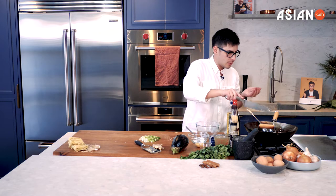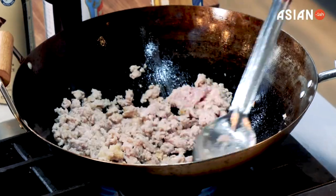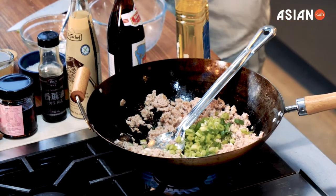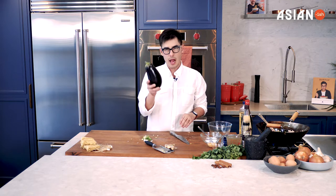I've got the ginger and garlic here — I'm going to add it all in and give it another stir. Time to add our shallots. Now I'm going to save about one for garnish, so keep one aside that you've sliced. And now the next part is about the most famous emoji out there: the eggplant.